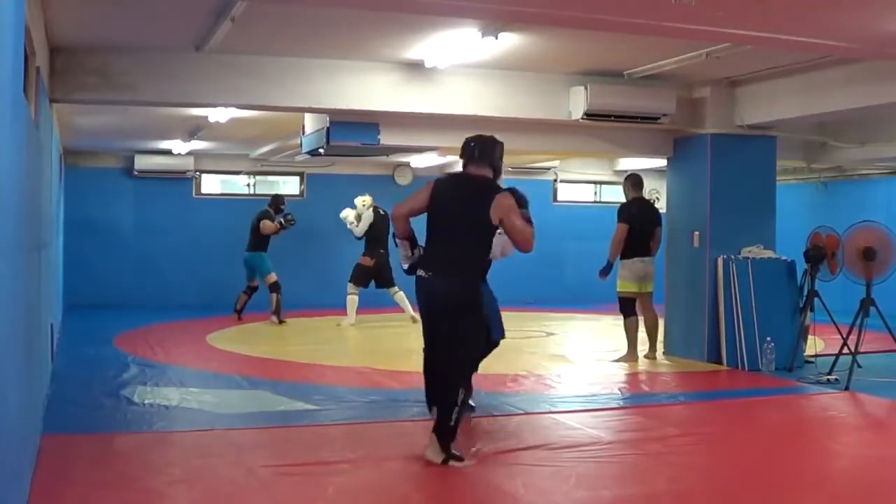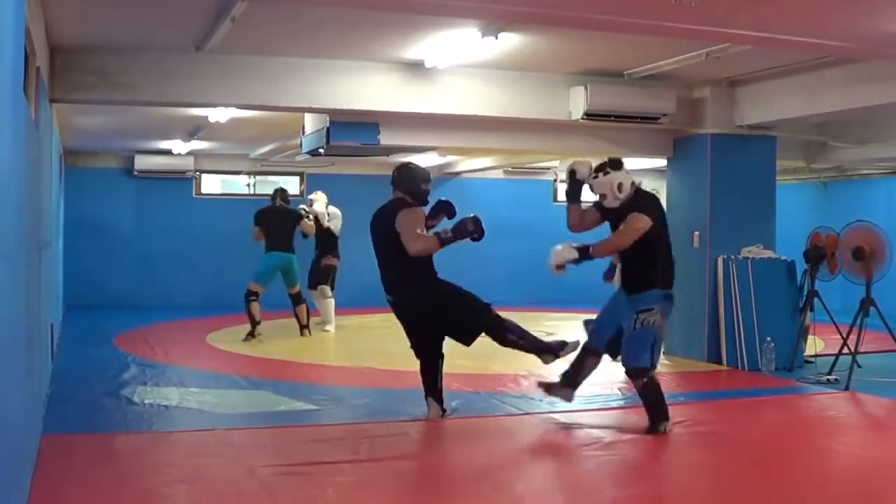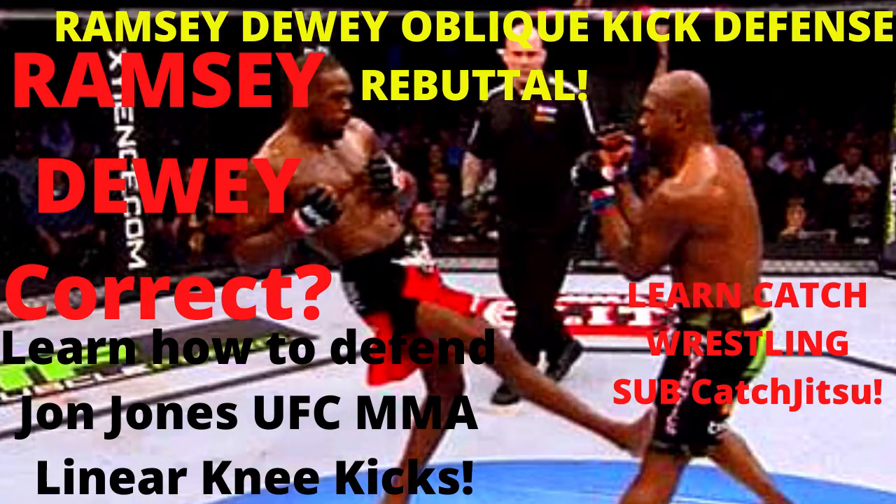You can see a double jab, inside calf kick. Hey guys, Dan Wolfman here at Catch Jitsu, and today's video is going to be on my MMA Neo Striking system.